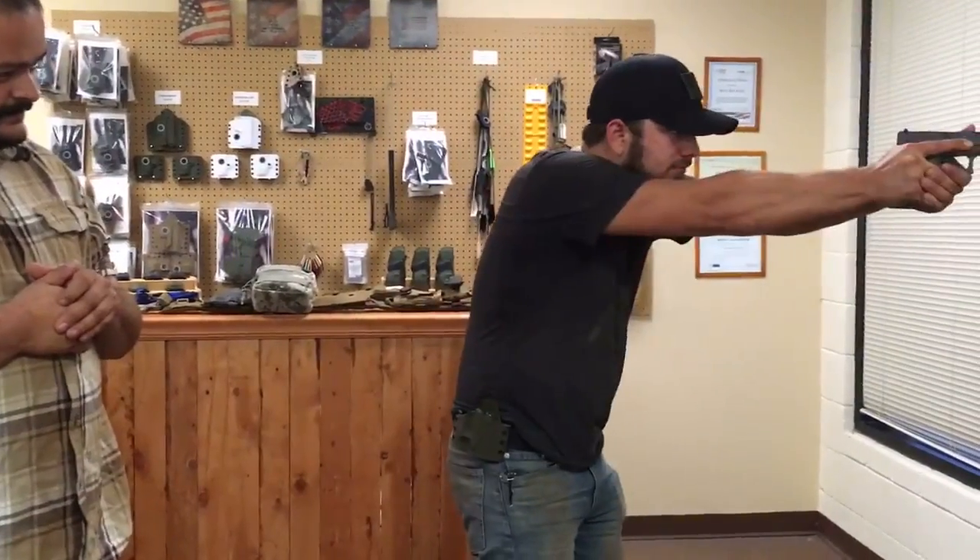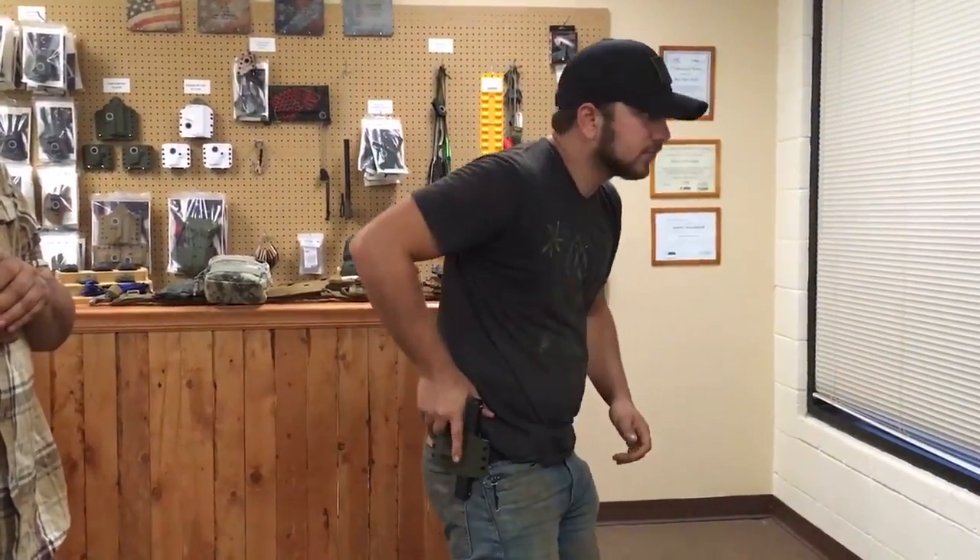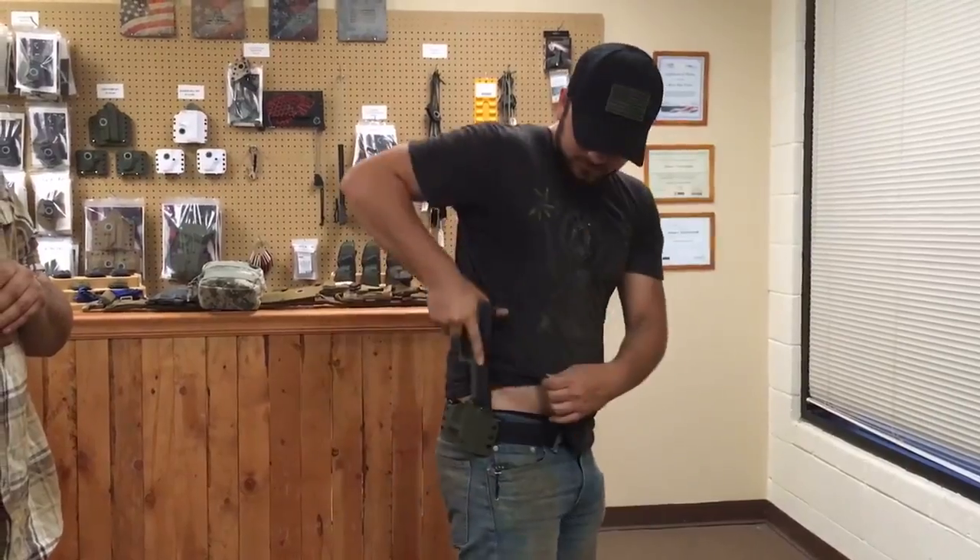He's going to give us a demo on a few draws here. Solid snap and retention on that.